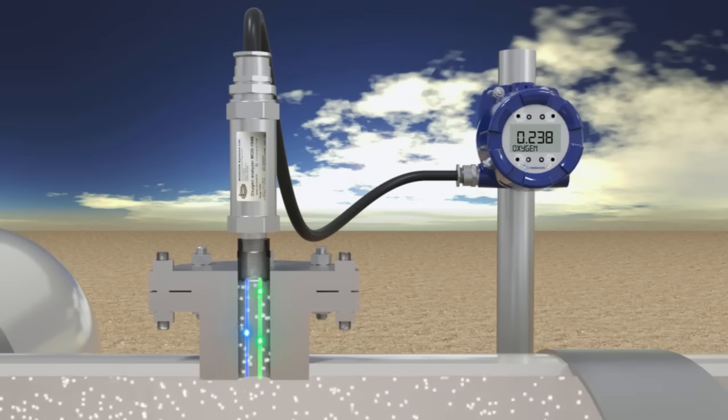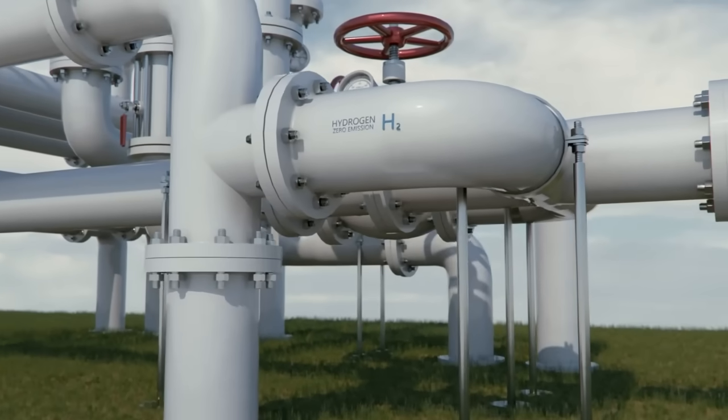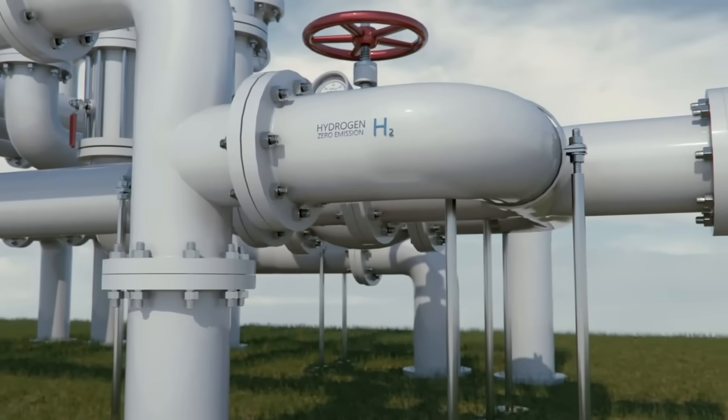Introducing the MOD-1040 Incita Process Analyzer, a cutting-edge solution that's transforming green hydrogen production and electrolyzer efficiency.